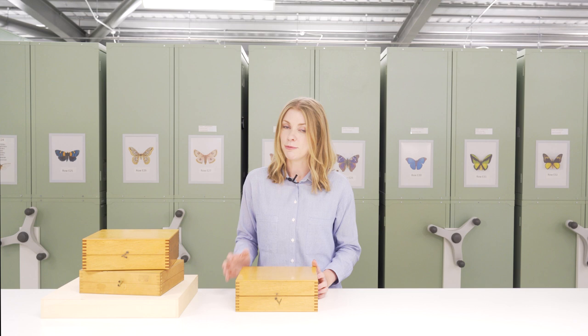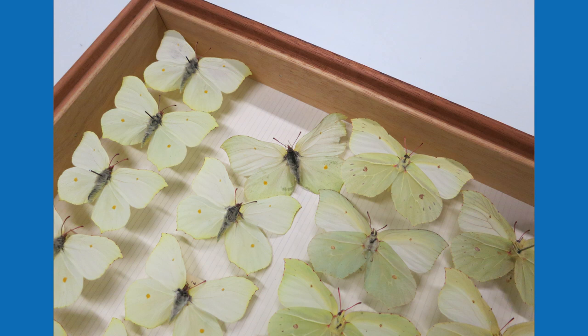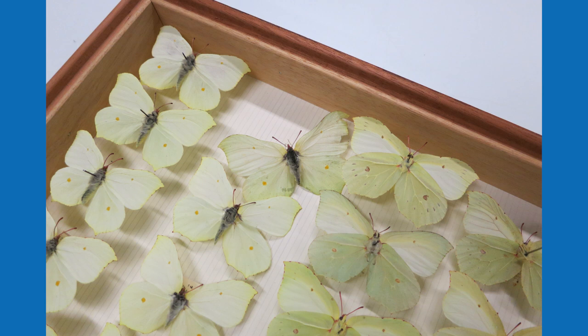Cork isn't a great substrate, which we now know, because over time it can shrink. What happens when the cork shrinks is that it either pushes the pin out or it grips onto the pin so tightly, which makes it very difficult for collection users and curators to remove that specimen and it also risks damage.